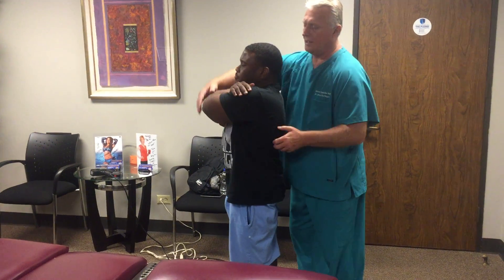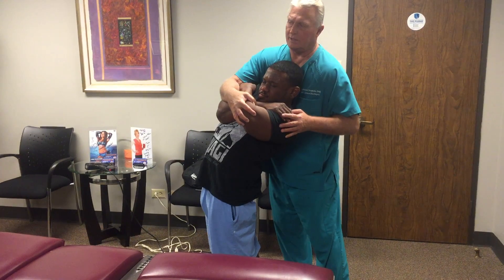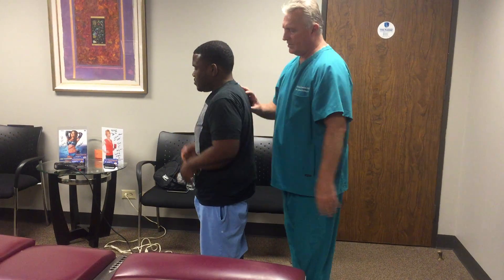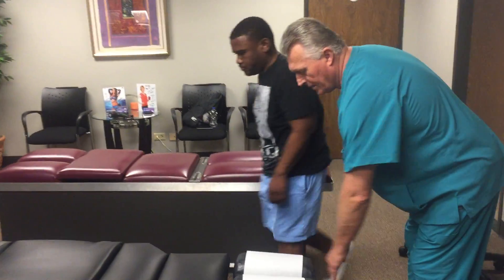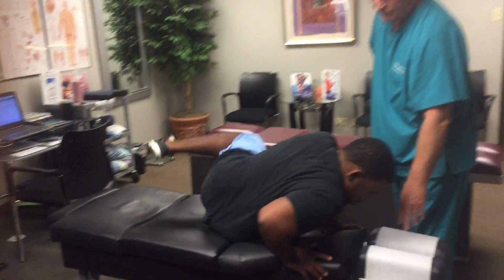Cross your arms, lean backwards and twist left — if I push down, does that hurt anywhere? Don't bend your knees. Does that hurt anywhere? Not even in your shoulder blade? Okay good. Let's come over to the table on your stomach. I'm going to palpate your spine — go ahead and lay on your tummy with your face down in here.